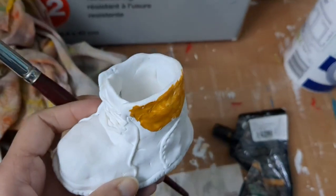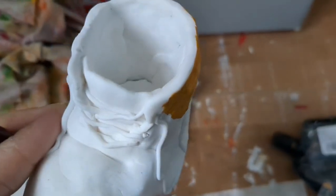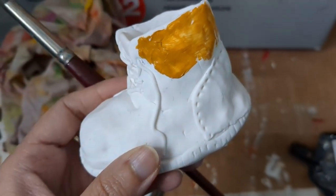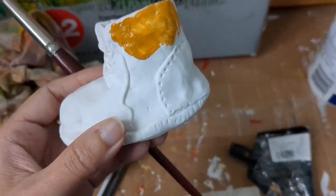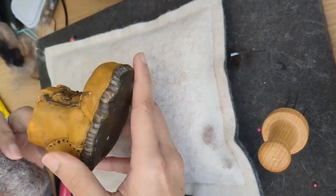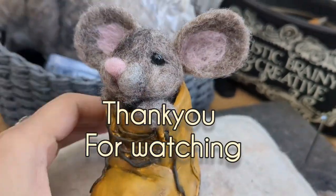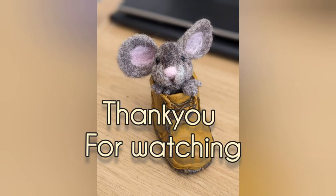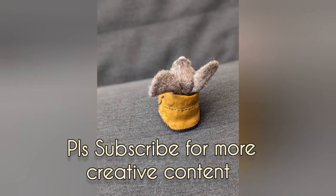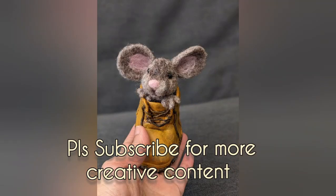I'm painting my shoe with some acrylic paint — this is my really messy studio! I'm not going to show you the whole process, but just showing that I've painted it with acrylic paints. As I do painting on canvases, I've got all the colors. So this is the shoe all painted, and the mouse sits perfectly inside. I hope you enjoyed the tutorial — go make your own! Do subscribe, like, and share. Thank you very much for watching. It's available on my Etsy store if you want to buy it.